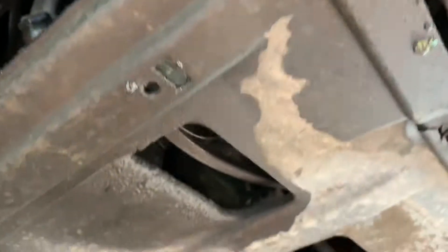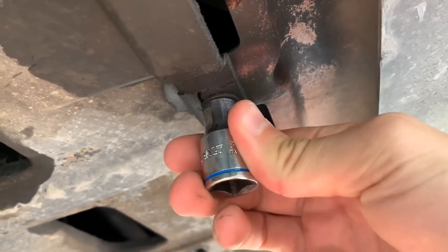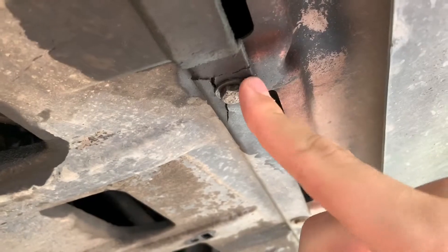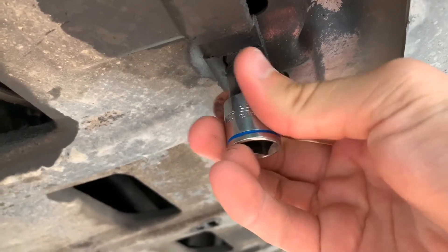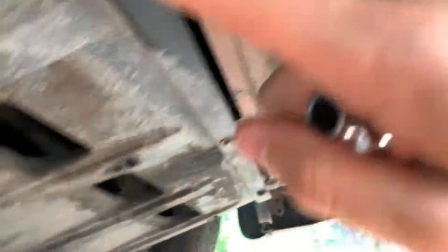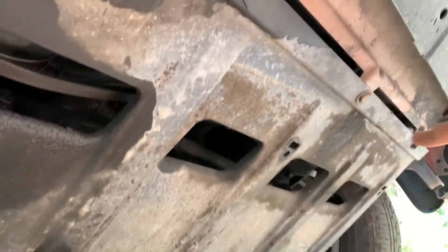First you've got to take off this big skid plate right here with a 10 millimeter. It's probably a little bit smaller than that but I don't have anything smaller — it'll be okay. I'm going to take off the front to see if I can get to that power steering pump. That didn't work, so I'm going to take off the whole thing, which is going to suck, but it's just these three bolts for now.